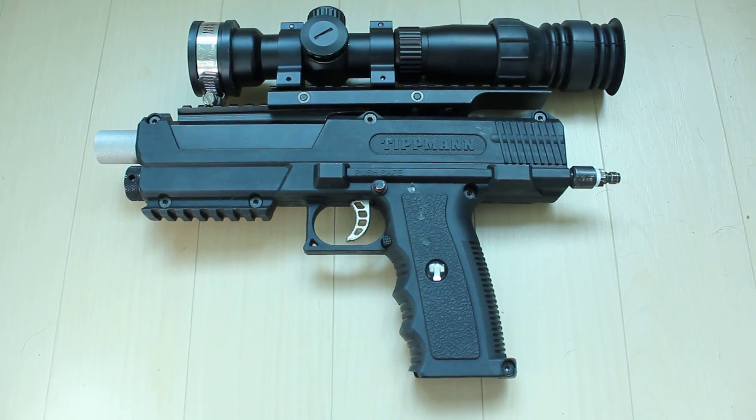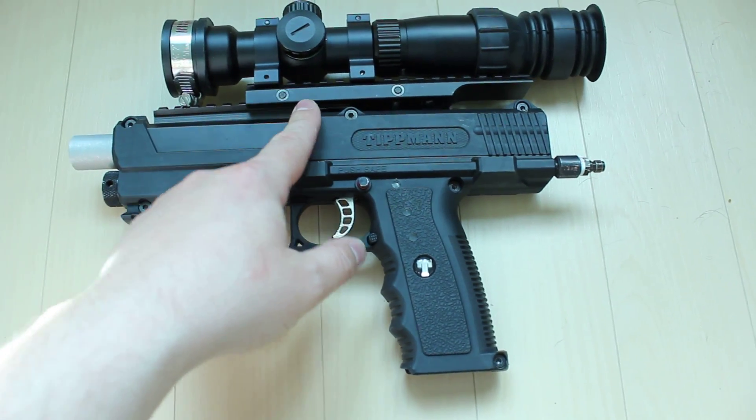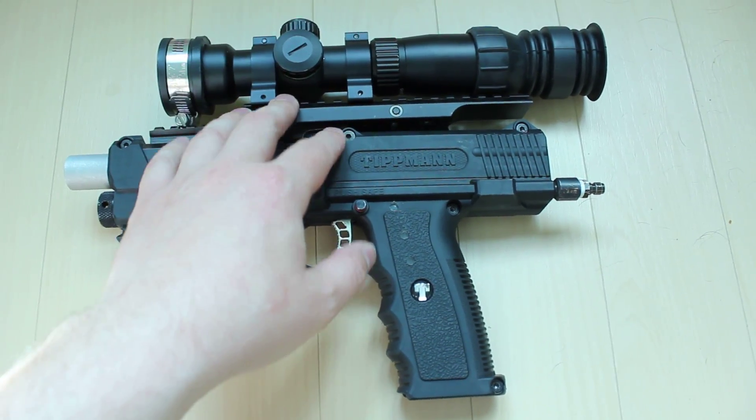Hi guys, just wanted to show you my new TPX setup. This is my old TPX with a 1.5 inch rear rail riser.